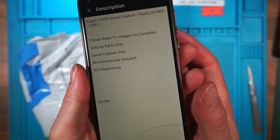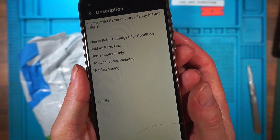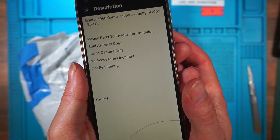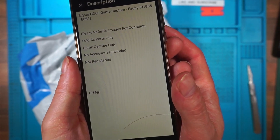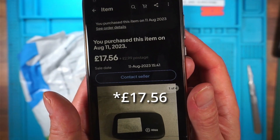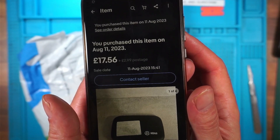So here's the description: Elgato HD60 Game Capture. Faulty. Please refer to images. Sold as parts. Game capture only. No accessories included. Not registering. £7.56 plus £2.99 postage. That comes to £20.55? I think so.